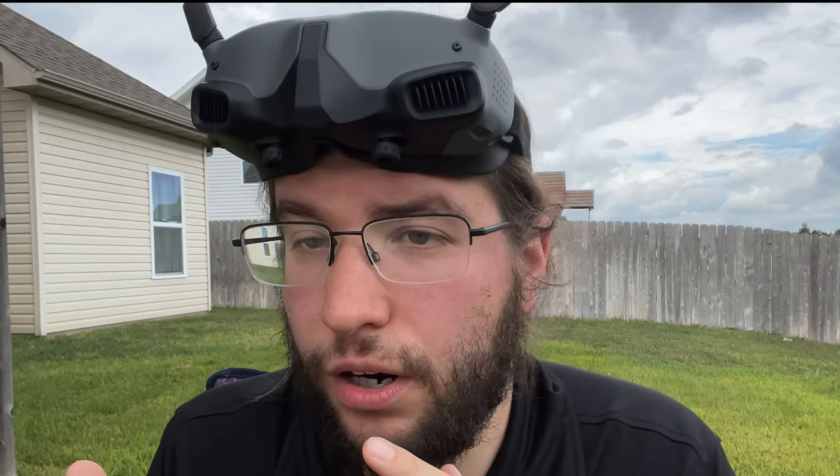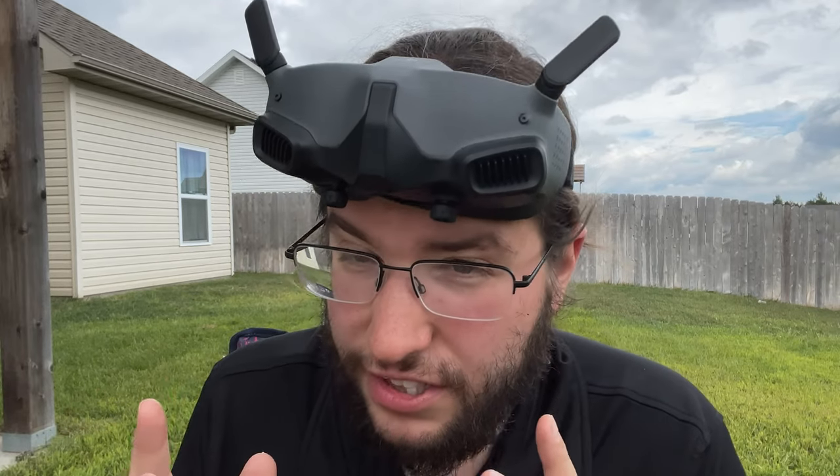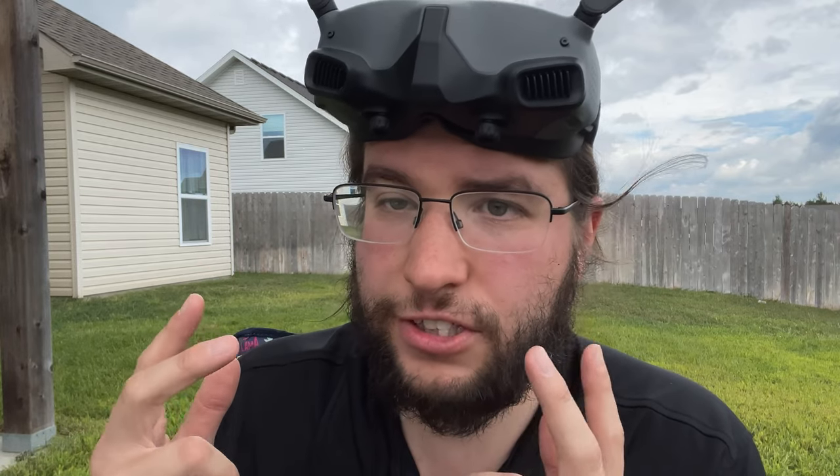I've got two issues with my Goggles 2. The first one is a fit issue and the second one is optical issues, and both of them kind of bounce off each other. Please keep in mind that goggle experiences are very subjective from person to person — what works on one person's face may not work on another. But that being said, this experience for me is exceptionally worse compared to all other goggle experiences I've had, and I'm worried it may not be fixable for me.